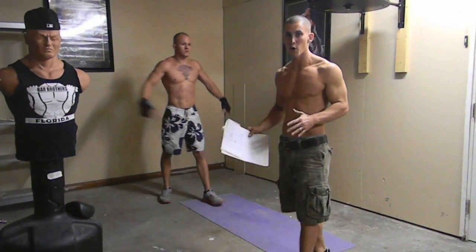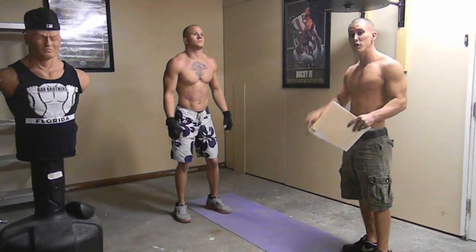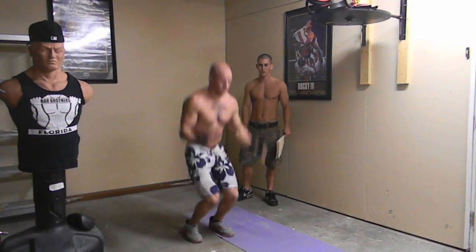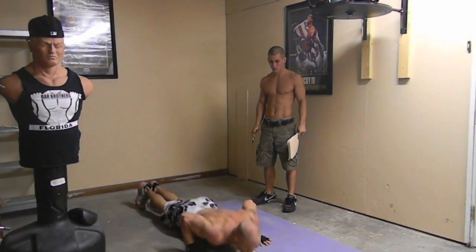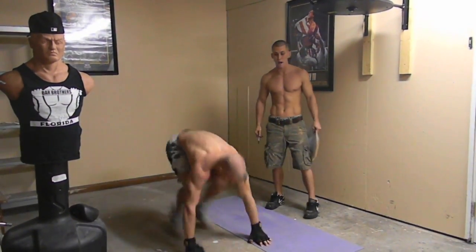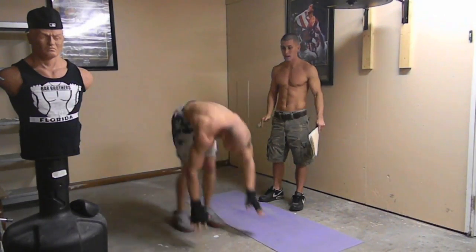These are called burpees — this is extremely hard. This is where you really have to push yourself harder than you've ever pushed yourself before. If you really want to lose that fat, this is what you've got to do. You're going to do these for 30 seconds. Jump up in the air, jump back down to a push-up — keep going. All he's doing is jumping up in the air, reaching for the stars, coming back down into a push-up, not stopping in between. That's to blow your heart rate up right now.